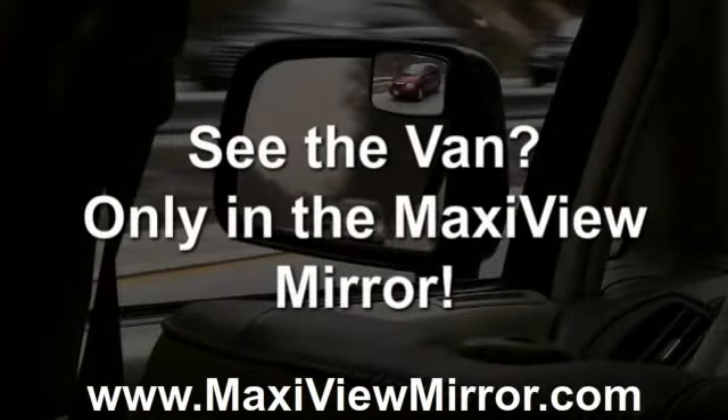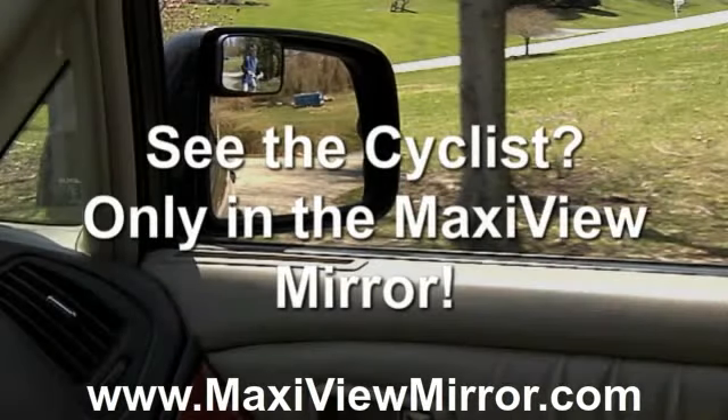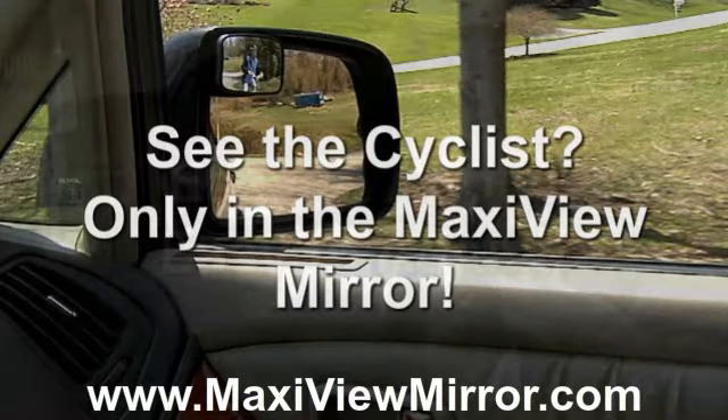See that red van in the MaxiView mirror that's in the blind spot? See the cyclist in the MaxiView? He is actually there, but hidden in the factory installed mirrors.